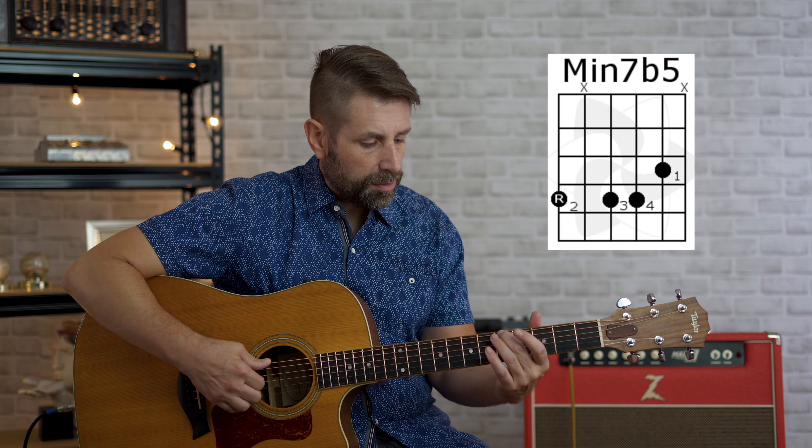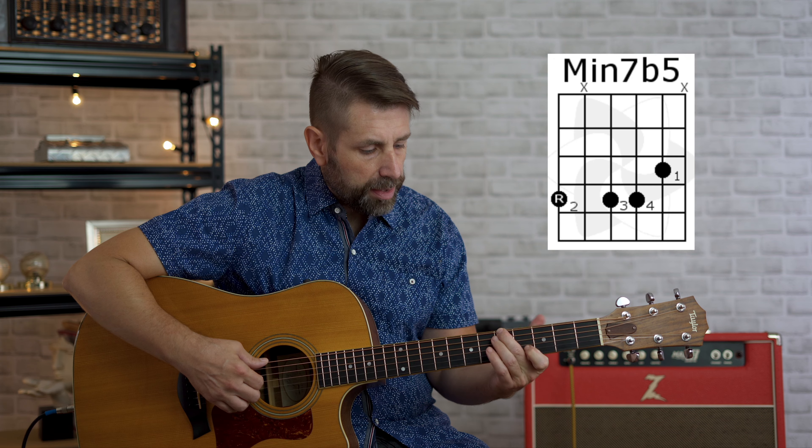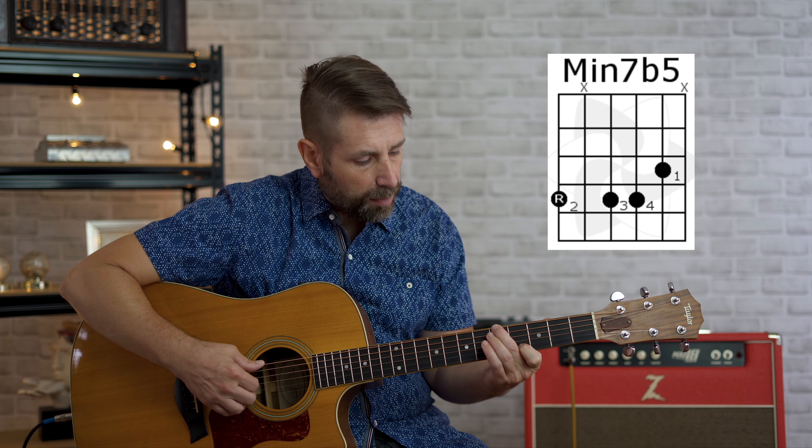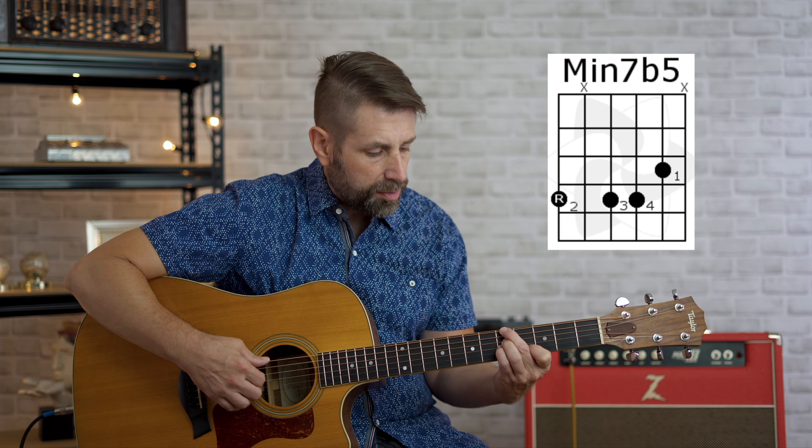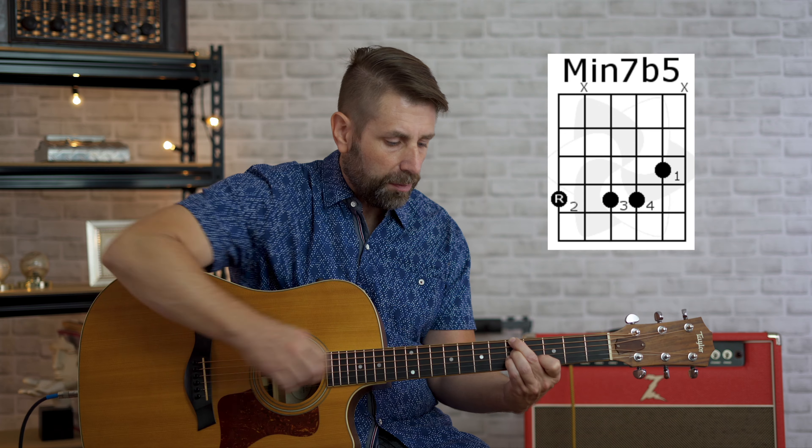The next chord is going to be our A minor seven flat five chord, or our A half diminished chord. Second finger on the sixth string, fifth fret. We're going to take our first finger and put it on the fourth fret, second string. Our third finger on the fifth fret, fourth string, and our pinky on the fifth fret, third string. So you can see we're making that A minor shape below the root note. We're going to play four strings. You can strum these chords too — just make sure you're muting the fifth and first strings. You can use a pick as well if you'd like.